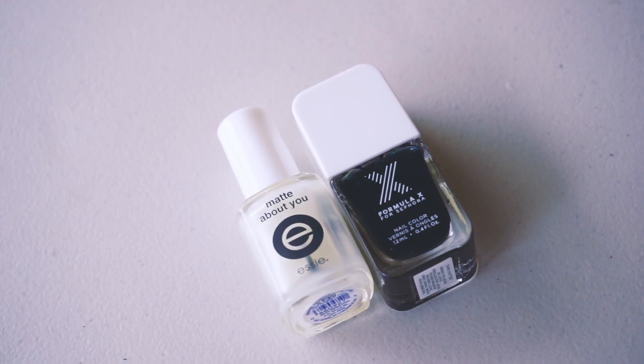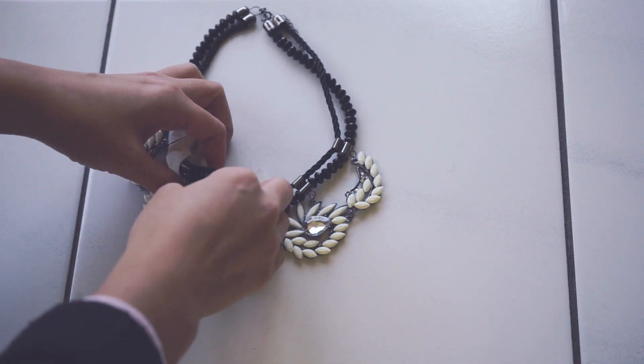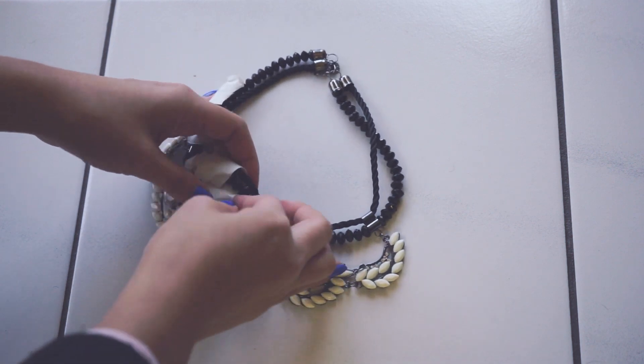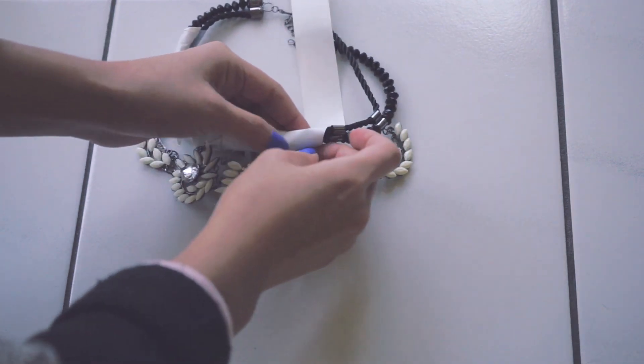If you don't have matte spray paint, you can use nail polish and matte top coat instead. Start by protecting any part of the necklace that will not be spray painted. I wanted to keep the shiny beads and metal accent as a contrast to the matte black.